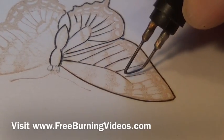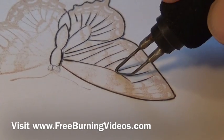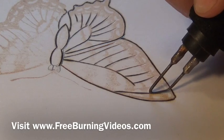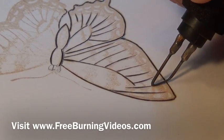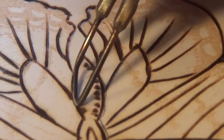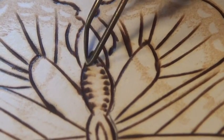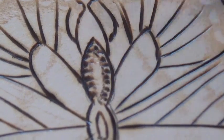Now because of the nature of paper, you will find that your pen is going to get dirtier when you're burning on paper than it does when you're burning on wood in general. So you're going to want to make sure you're cleaning your pen, otherwise you'll get inconsistent lines. Just adding a little bit of texture here. It's a nice thing about wood burning — you can use your pen in different ways to get different effects.